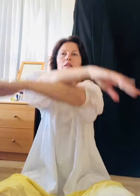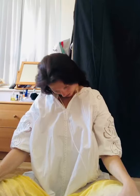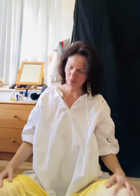Inhale. And exhale. One more time. Exhale, inhale through the nose, open your hands. Exhale through the mouth — take a deep breath, make your hands into a fist, and curve your back.